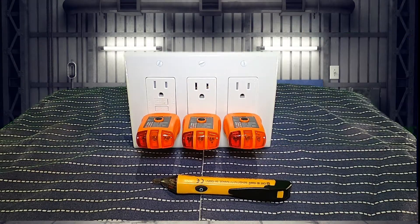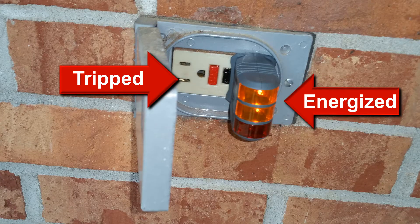When line and load are reversed at a newer GFCI outlet the behavior is pretty simple — you'll be able to trip the GFCI but it won't reset. With older GFCIs the outlet will trip but the outlet remains live.